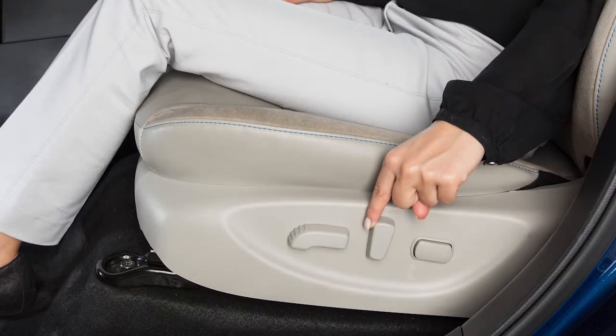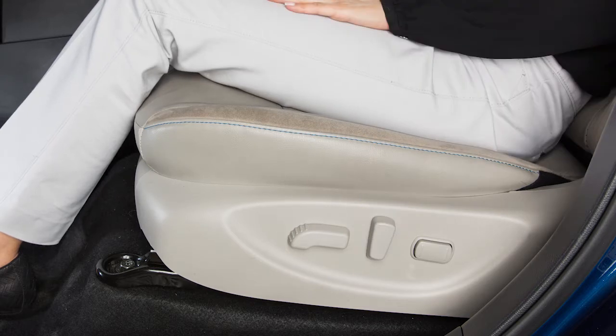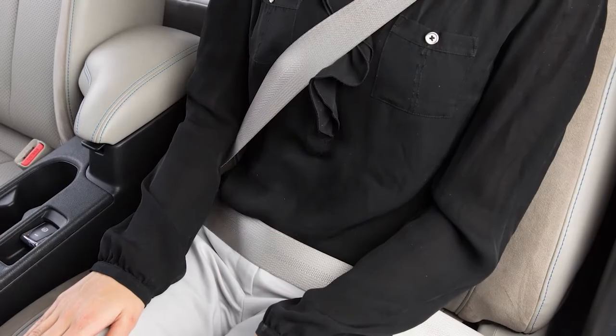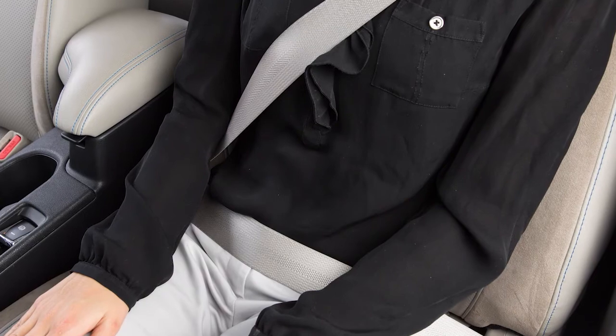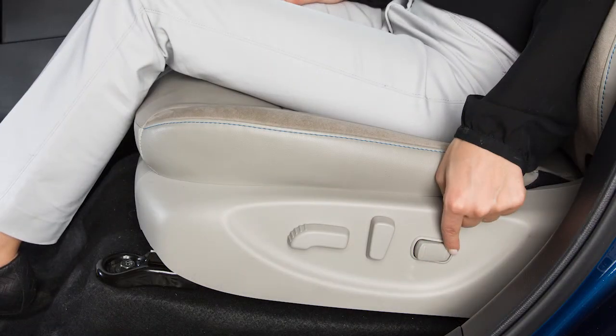To recline the seat, push this switch backward until you achieve the desired position. To bring the seat back upright, push the switch forward. The power lumbar support feature provides lower back support to the driver. Move the front or back end of the switch to adjust the seat back lumbar support.